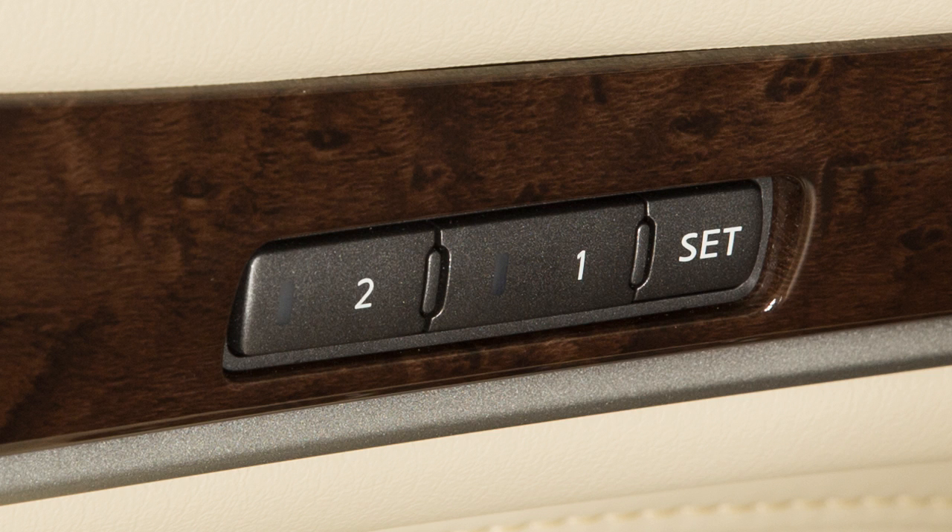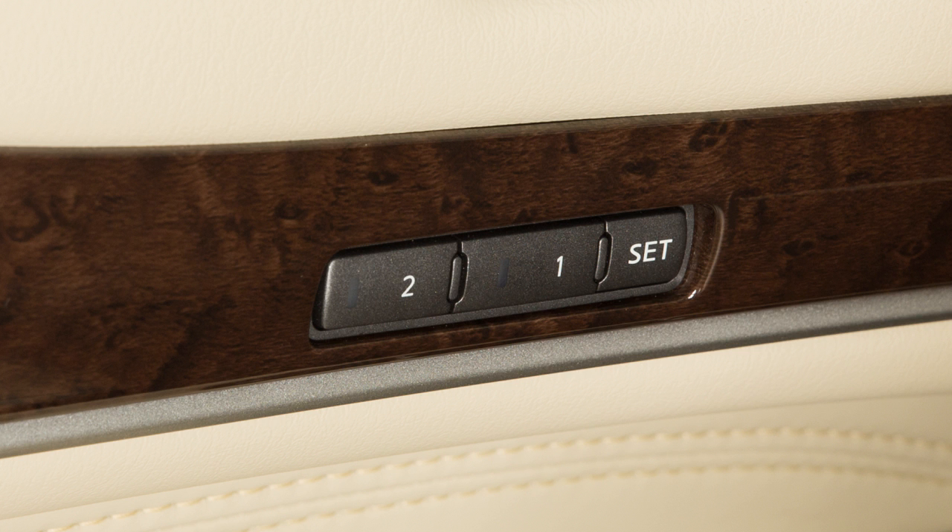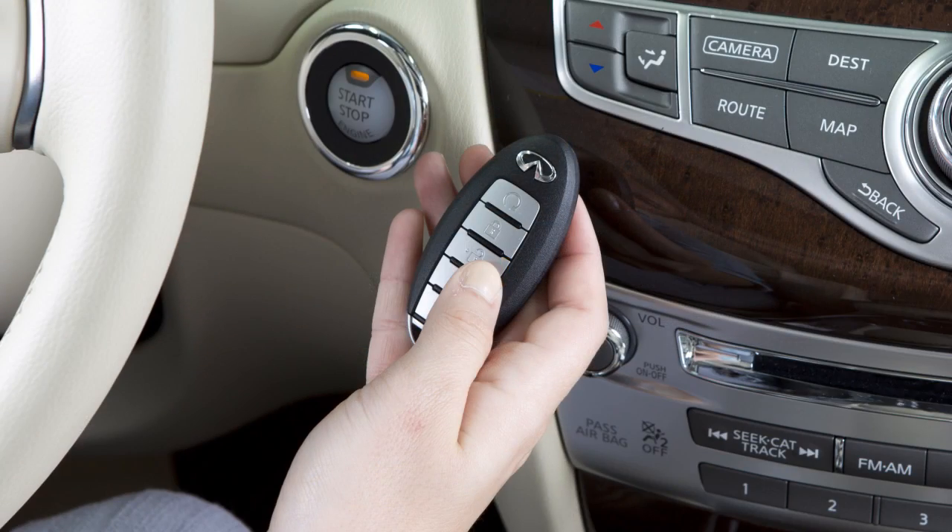When a new set of positions is saved to memory, the previously stored positions for that switch are deleted. Stored memory positions can also be linked to an intelligent key. First, create a stored memory position. Then, during the final step when the indicator light for the memory switch being set is illuminated for five seconds, press the unlock button on the intelligent key you wish to link.